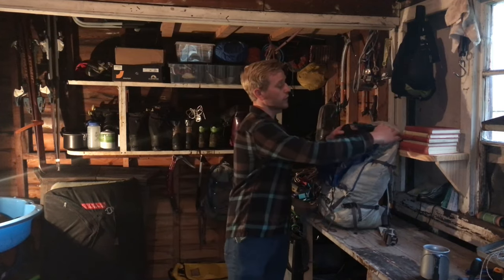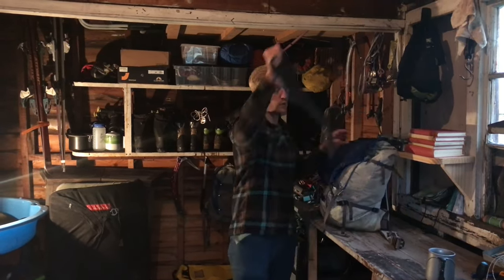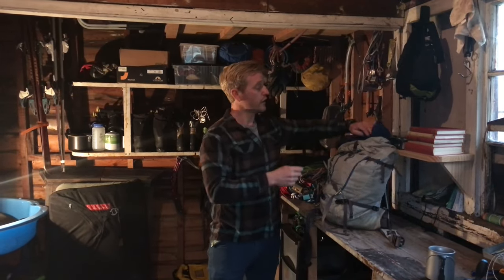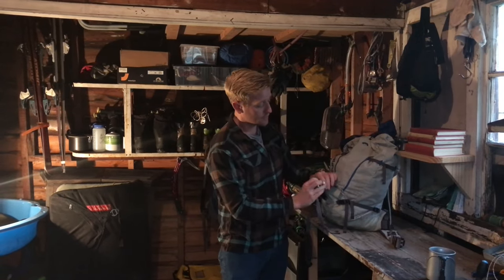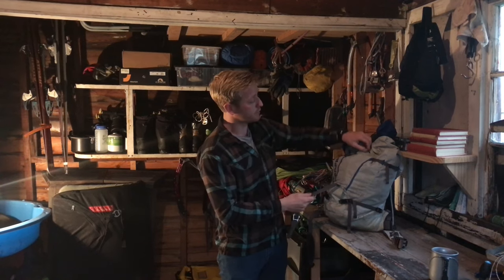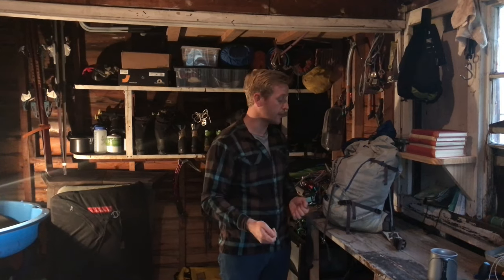Inside the rucksack there's also a removable lightweight aluminium back piece which I usually take out when I'm climbing. If we do over-stuff the rucksack we can adjust the length of the buckle by moving it from this point down here to this point up here, and vice versa when we take all the equipment out and start climbing.